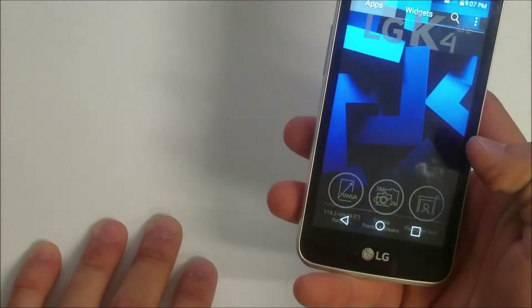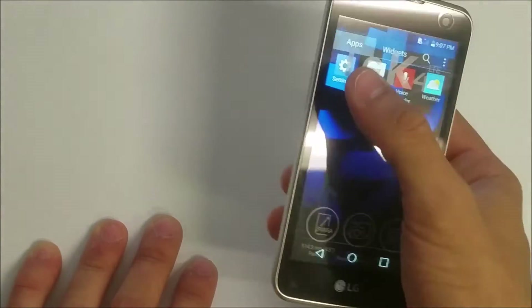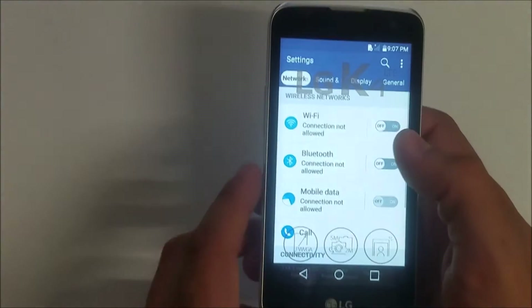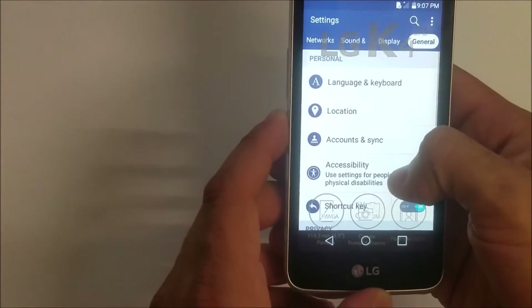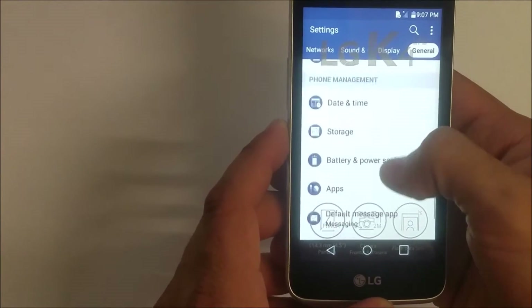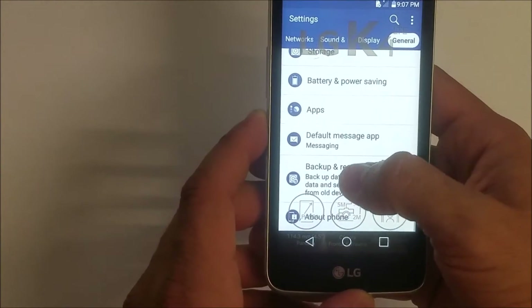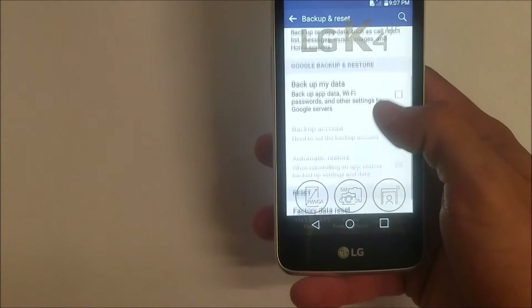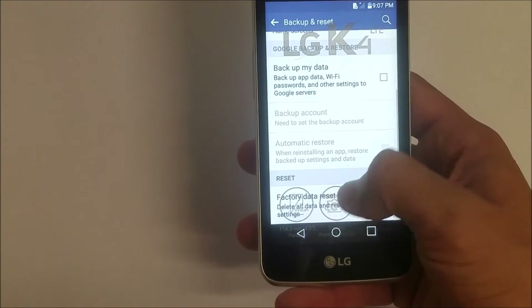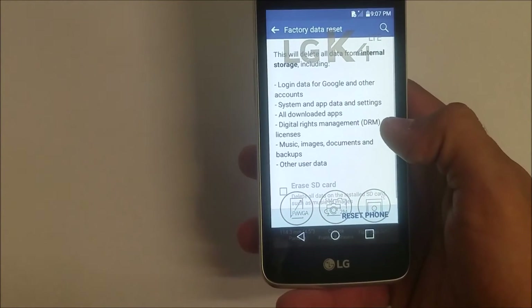First I'm gonna show you how to do it through the settings. Once you're in settings, go to General and then scroll down to where it says Backup and Reset. Then scroll down again to where it says Factory Data Reset.